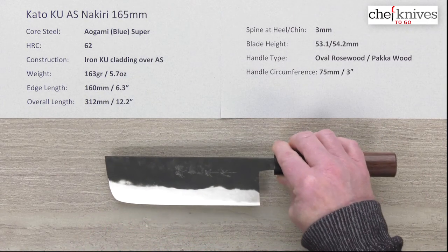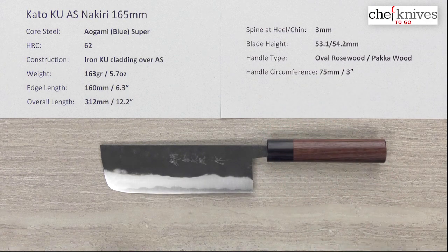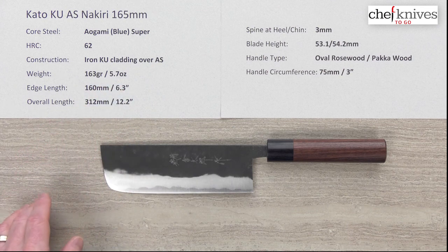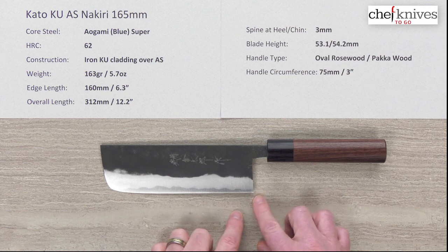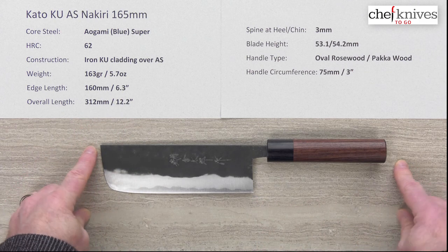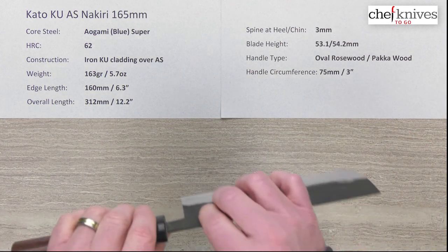The weight, edge length, and dimensions are going to vary a little bit from knife to knife since these are hand hammered and handmade. This particular one is about 163 grams or 5.7 ounces. The edge length — measured from the heel to where you start hitting the curve and run out of useful area — is about 160 millimeters.